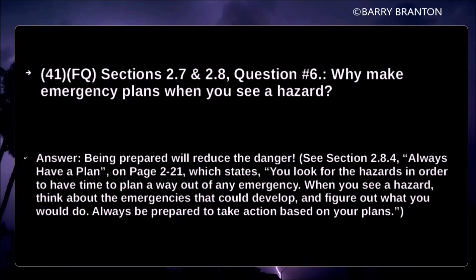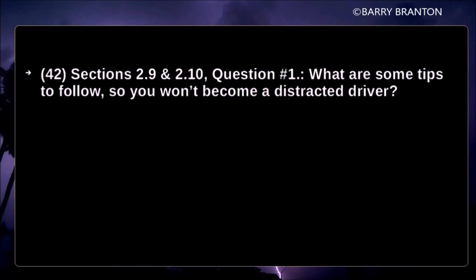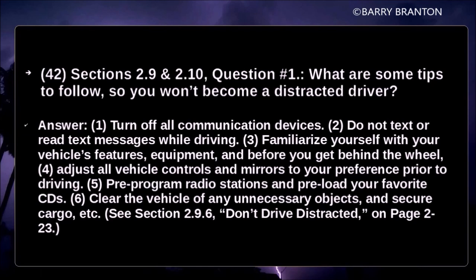Always be prepared to take action based on your plans. What are some tips so you won't become a distracted driver? Turn off all communication devices. Do not text or read text messages while driving. Familiarize yourself with your vehicle's features and equipment before you get behind the wheel. Adjust all vehicle controls and mirrors to your preference prior to driving. Pre-program radio stations, pre-load your favorite CDs, clear the vehicle of any unnecessary objects, and secure cargo.